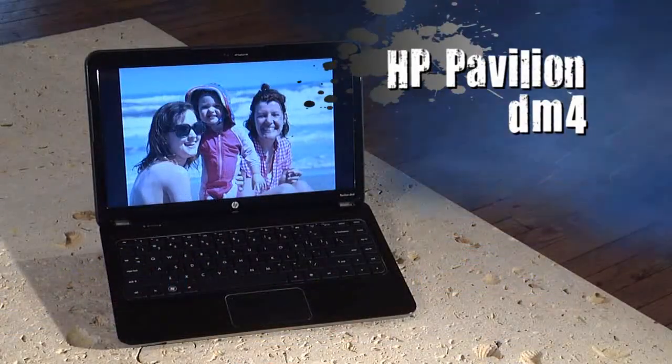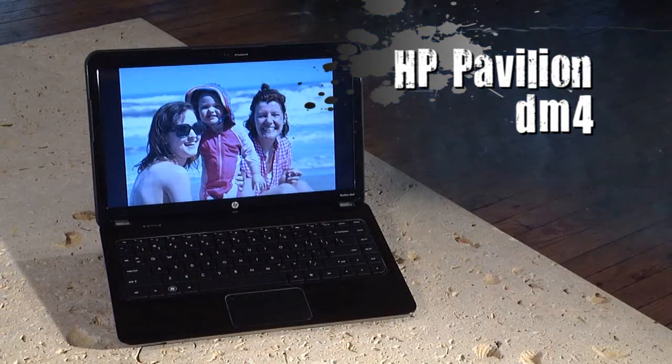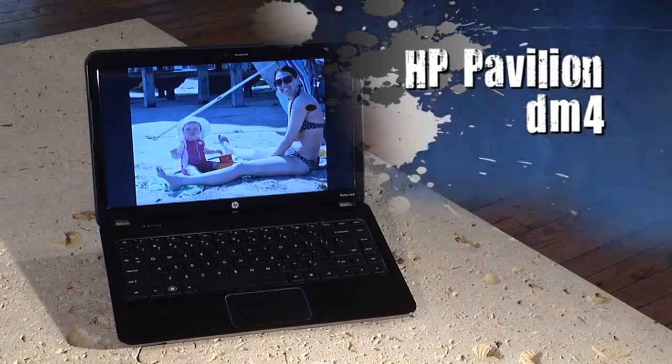So think about keeping your notebook with you this vacation, if for no other reason than the ability to get a head start on managing all your great vacation memories. And of course, you can watch a movie or two, maybe a little bit of work. Check out the HP Pavilion DM4 — it's a great option for all of this and more.